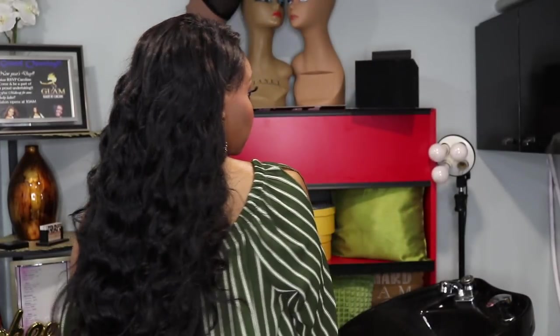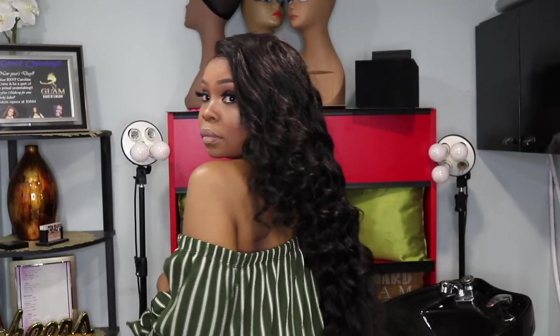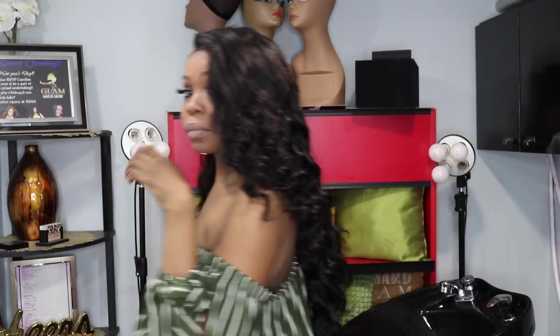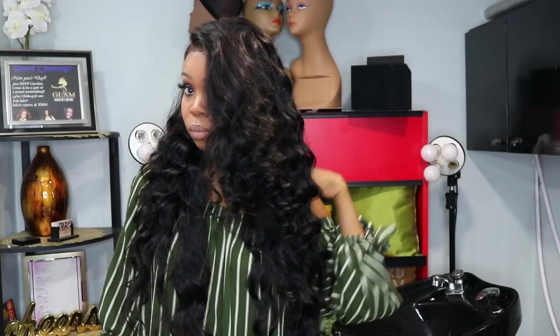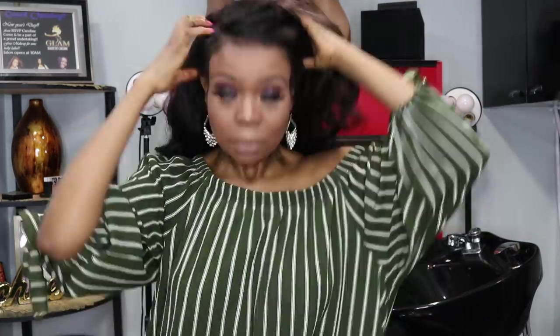After putting on my makeup, this is the finished look — this is how the wig turned out, and this is how I apply my units every day. Check out Supernova Hair — I'll leave all the links in the description box. The hair was easy to curl, it still took the curl beautifully after washing, and the frontal was very easy to work with. The pre-plugged hairline means I didn't have to do any extra work. Thank you so much for watching — love you, catch you in my next video!